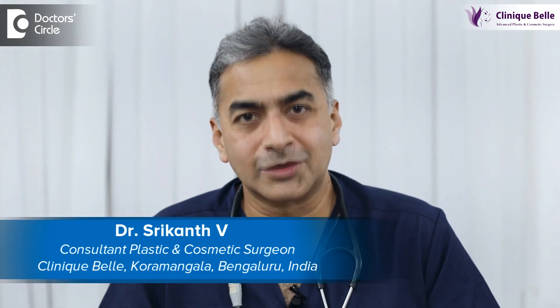Hello, my name is Dr. Srikant V. I'm a practicing plastic and cosmetic surgeon. I practice at Manipal Hospital and at Clinic Bell.